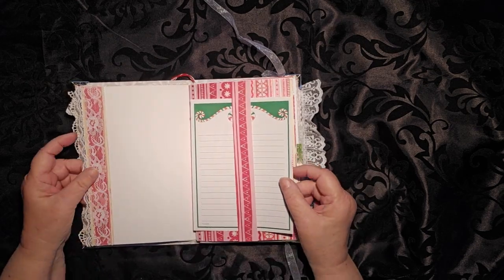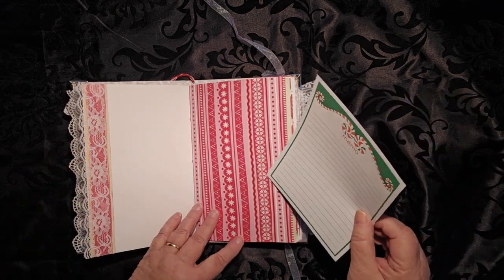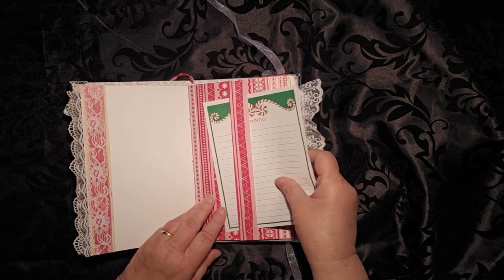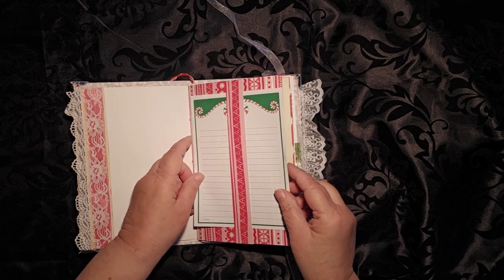What I really like about this belly band — watch what happens. It disappears! Isn't that cool? Doesn't look like there's anything there. And then you put the paper in and voila, you have a writing space.